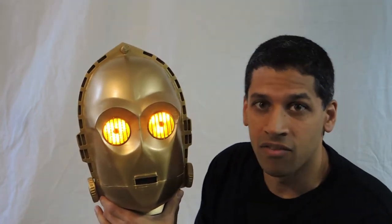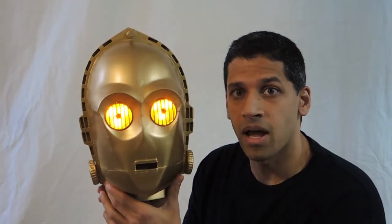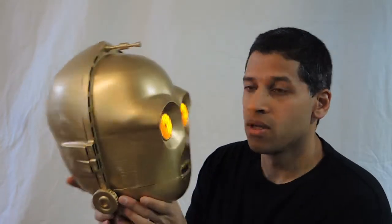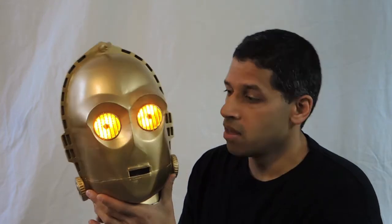Hey everybody. This is Ali from Potent Printables. I just kind of wanted to show you my 3D-printed C-3PO head. He's very functional — you can see his eyes light up, he talks, he's very portable. So he's a great prop and good for puppeteering, good for cosplay. I just wanted to make this series of videos to show you how he's built if you want to make one for yourself. I hope you enjoy, and let's get started.